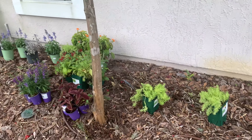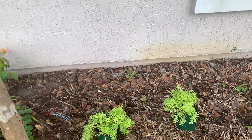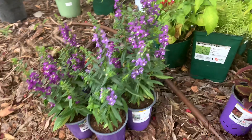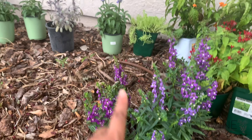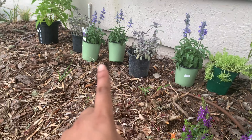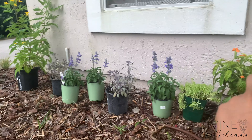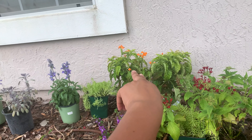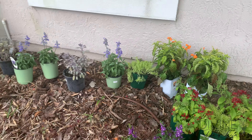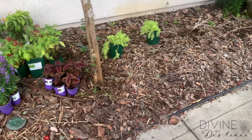The plants that we did purchase already are: we have sedum - four sedums - we have coleus, we have angelonia, we have salvia - I believe that's salvia sage - and then this one I don't remember the name of. And then we have vinca. I don't know the names of those two, so we may have to go purchase some more plants.